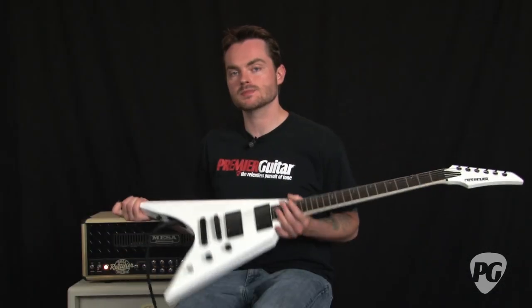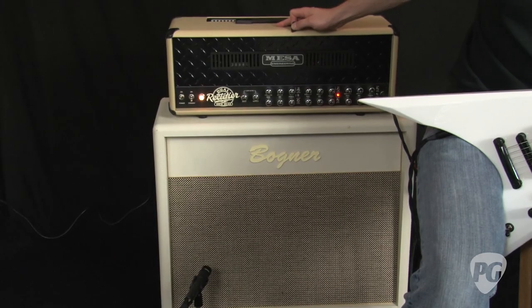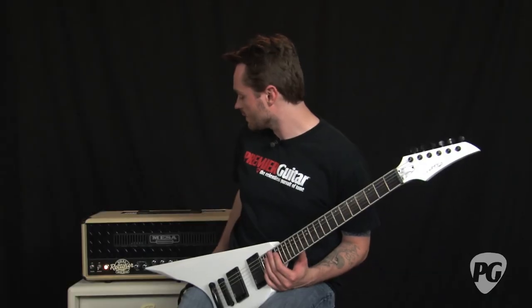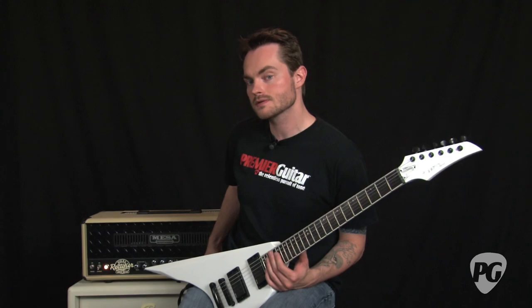Now I'm going to demonstrate some tones you can get with this guitar. I'm playing through a 2011 Mesa Boogie Multi-Watt Dual Rectifier and a Bogner 20th Anniversary 2x12 closed-back cabinet with two Vintage 30 speakers.